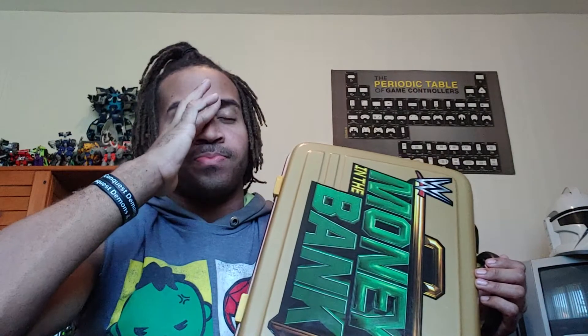Beforehand, the Money in the Bank briefcase was black, and then it had a design of whoever wanted — like, RVD had wacky designs, CM Punk had stars. So it went black for a while, and then when the brands were still split, it went red and then blue. Then for the gold, at a time there was a championship where the World Heavyweight and the WWE title were combined — basically a unified WWE World Heavyweight Championship. Kind of like how they did the tag teams. But now they're back to red and blue.